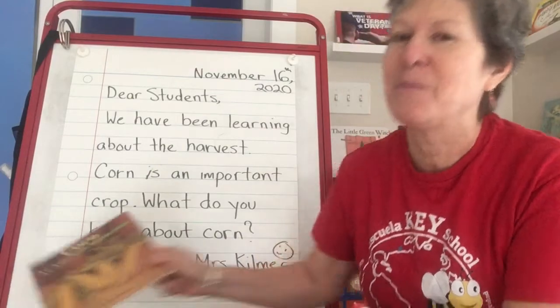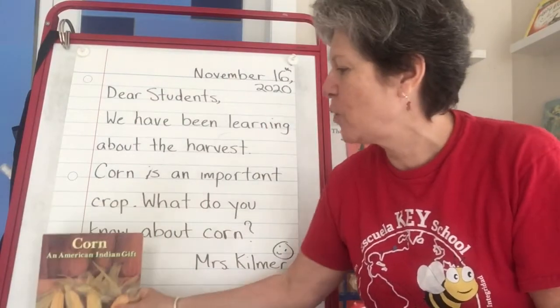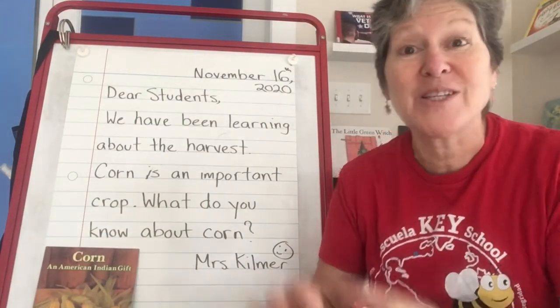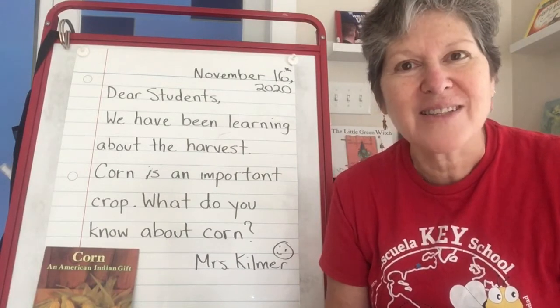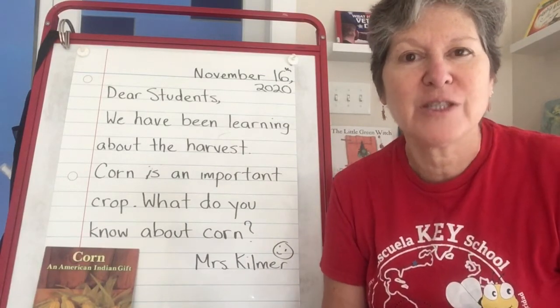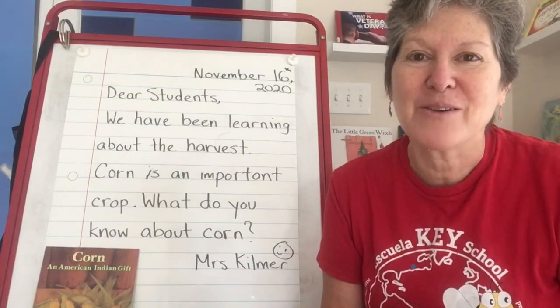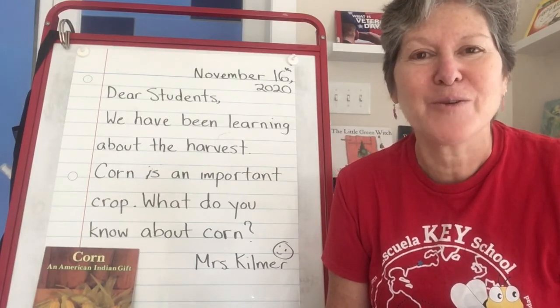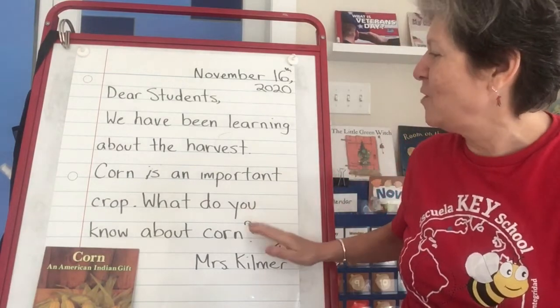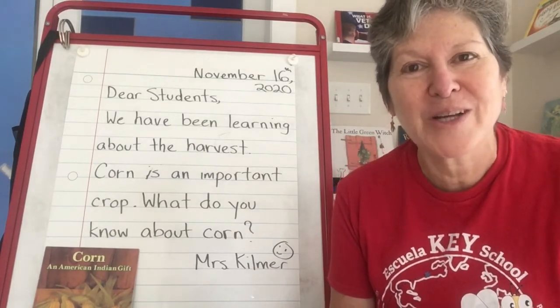And this is a little preview — the read-aloud today is going to be Corn: An American Indian Gift. That's because in social studies we are also going to start making connections and learning more about Native Americans — the Native Americans who were here in Virginia hundreds of years ago and are still here today. That's what we're going to be learning over the next couple of weeks. I look forward to hearing from you in Seesaw about what you know about corn or what you enjoy doing with corn.